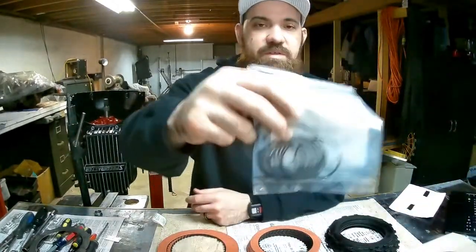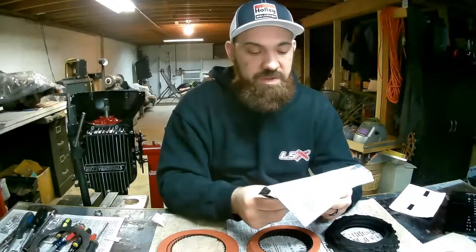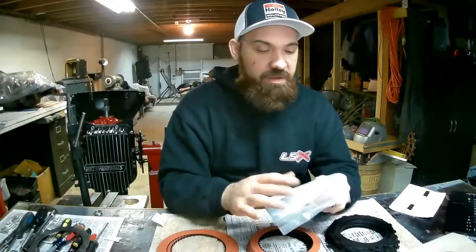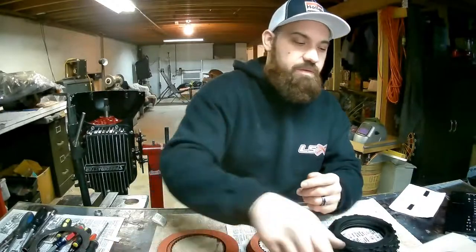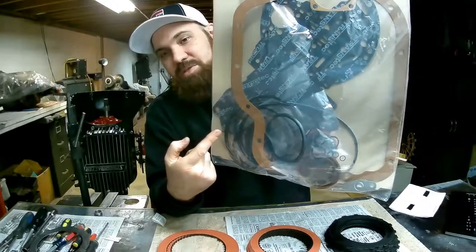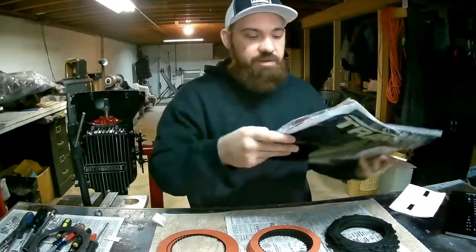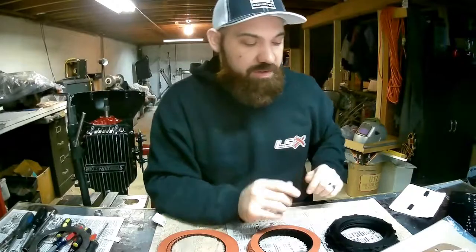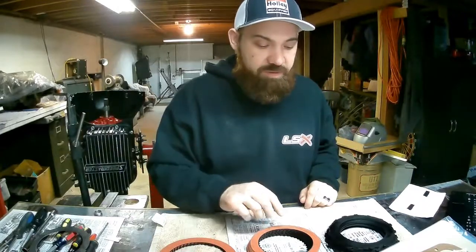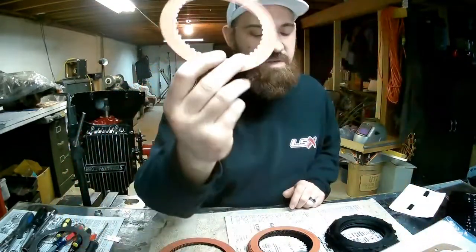We have sealing rings for your pump, your center support, and it looks like a couple in there for maybe the accumulators. We've also got rubbers — make sure you buy a kit with quality rubber. Don't buy cheap rubbers because if you buy cheap rubbers you end up costing yourself more money down the road.